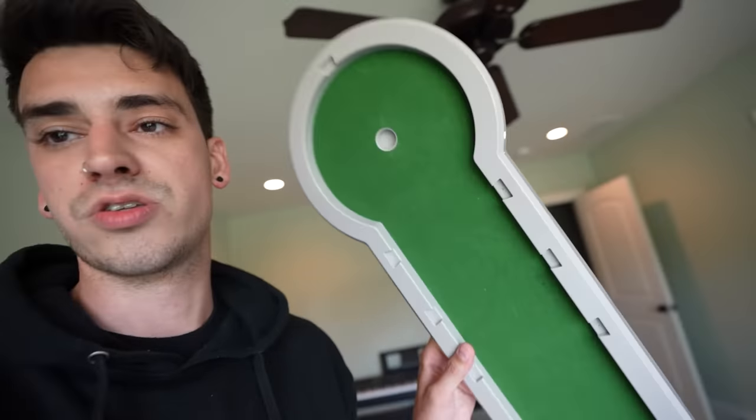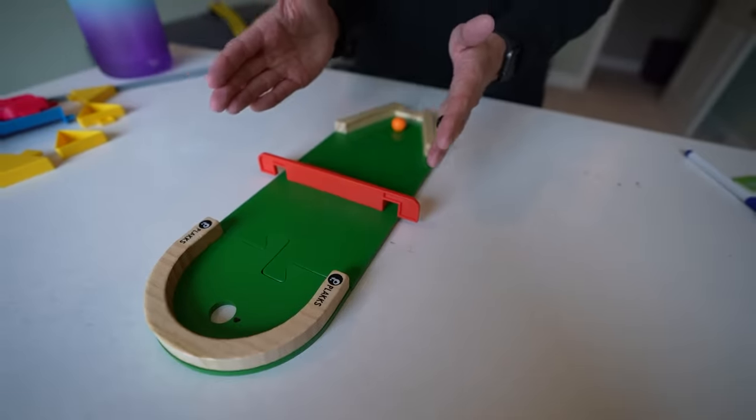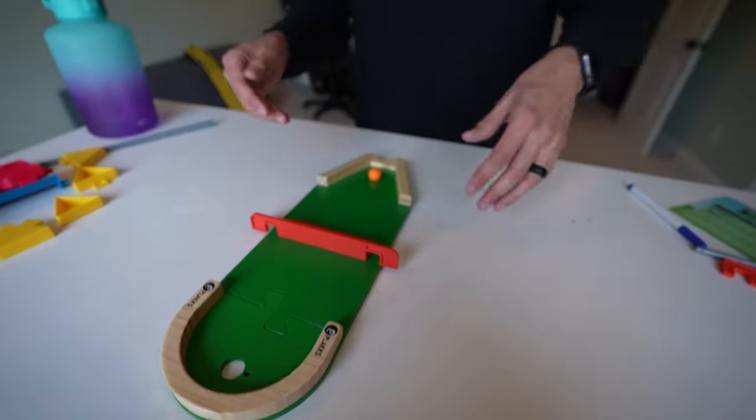Yeah, who needs them? We'll also use this thingy. You want to go first? You go first. I go first. Okay, I don't know what I'm doing. First one, we're starting super basic. Look at this — we got no walls here. That's the tricky part.